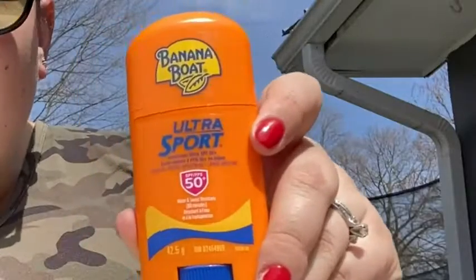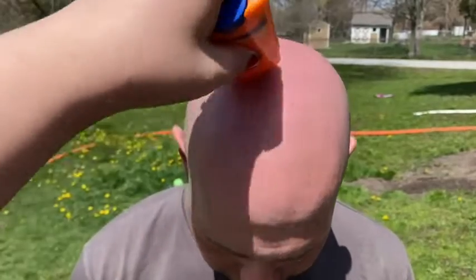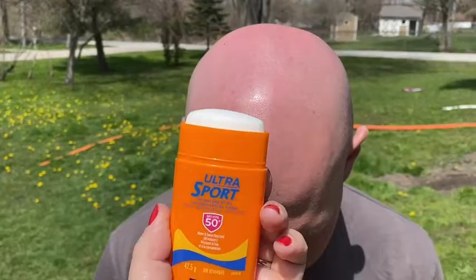The water and sweat resistant formula is exactly what we want. We're a small family, and my husband especially — he's bald, so his entire head will sweat, but we still want that protection from the sun.